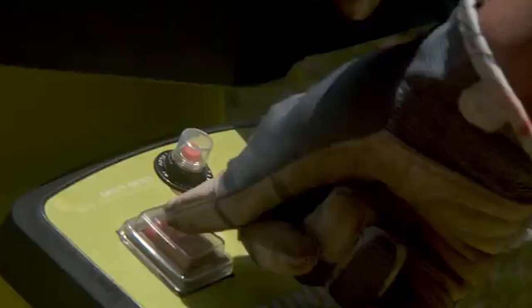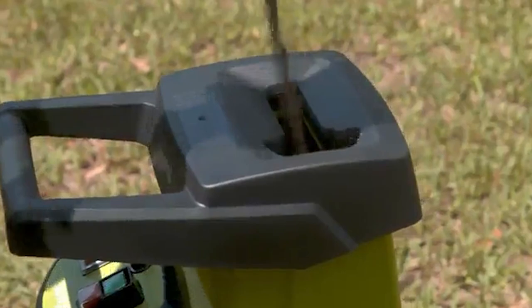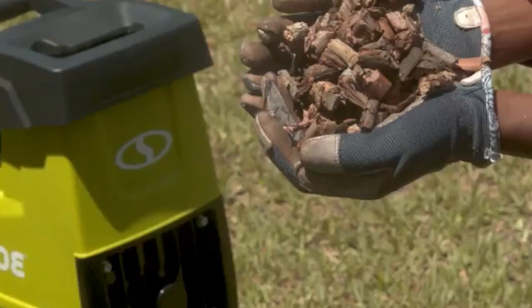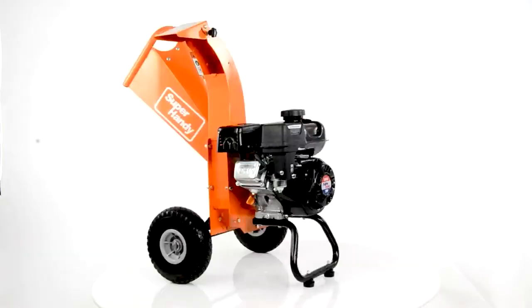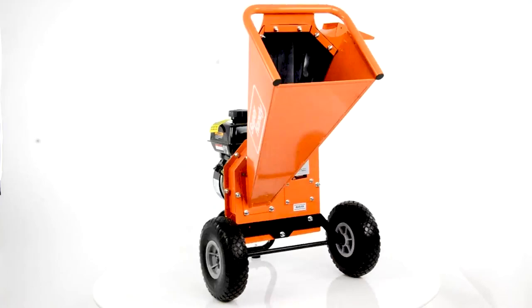These tools are not only useful to gardeners — they are also needed by landscapers and arborists, especially in areas where disposal of garden waste by landfilling or burning is illegal. The output from wood chippers and shredders can be useful for many reasons, including lining walkways, lining flower beds, and more.